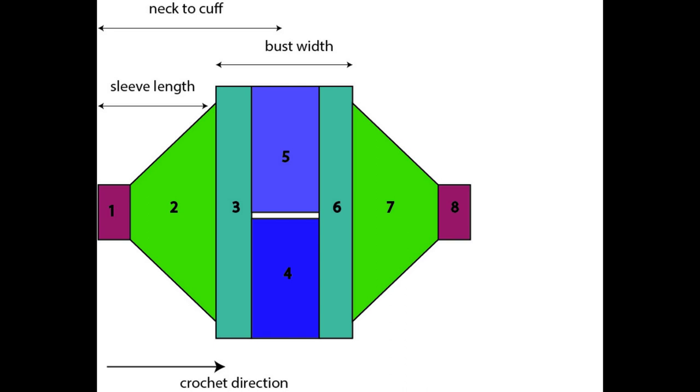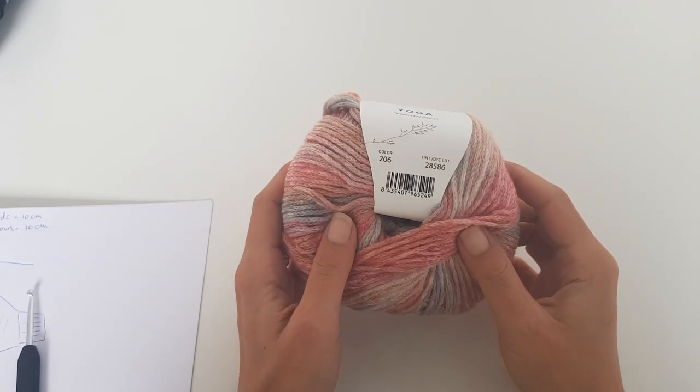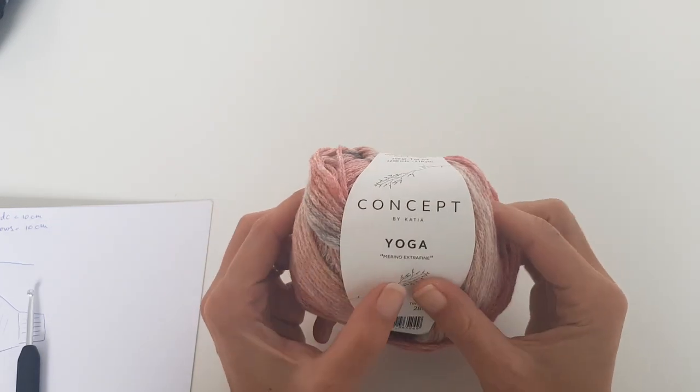Basically as you can see this is worked mirror — the first sleeve is similar with the second sleeve, only that instead of increasing we will have to decrease to get the same shape. I hope this diagram will help you to see how the sweater is constructed.